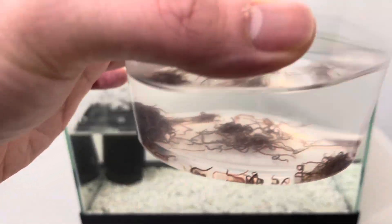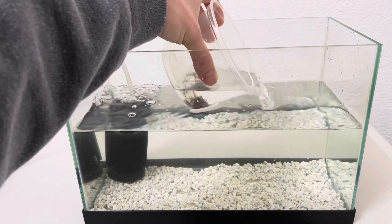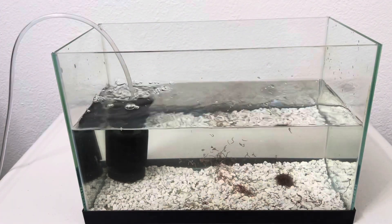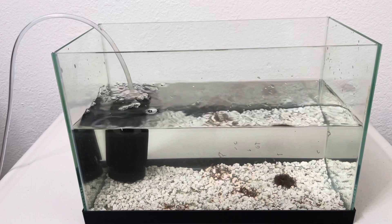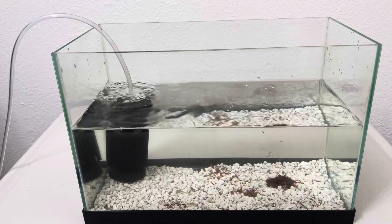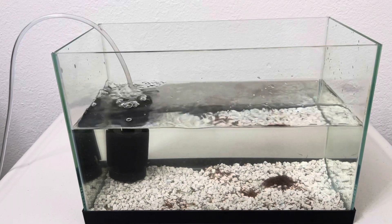We have the black worms here — put them in there. There we go. The black worms are going to hide between the gravel, and they just live and hide over there.